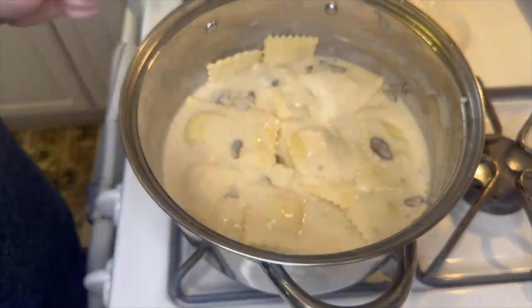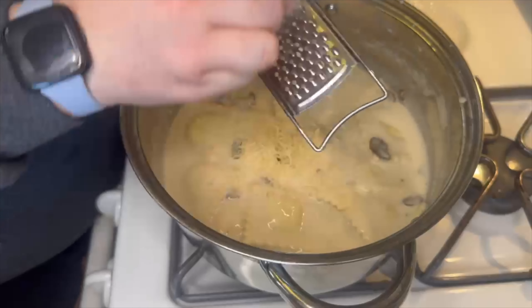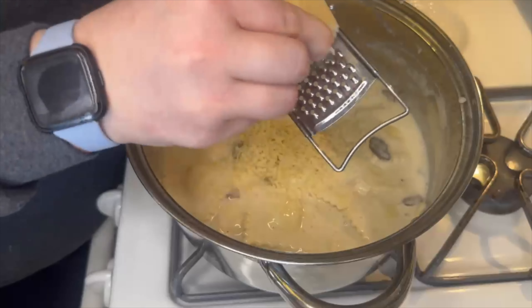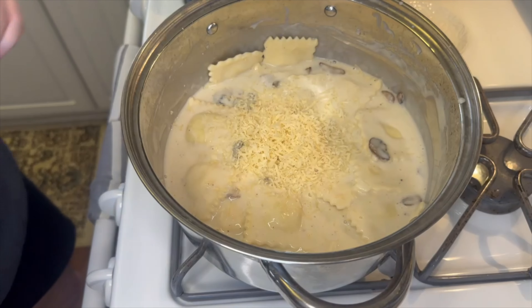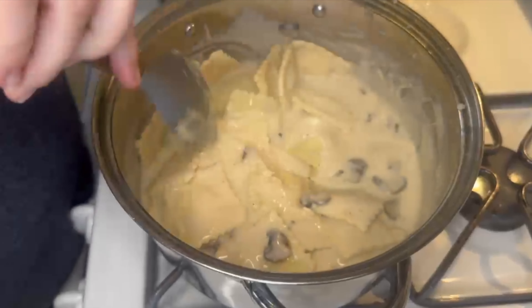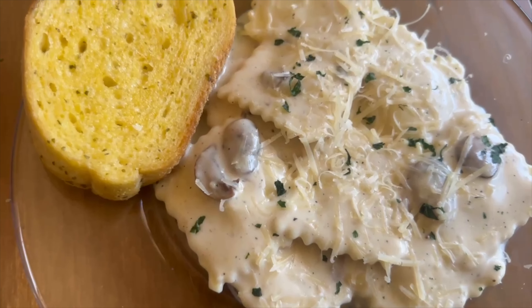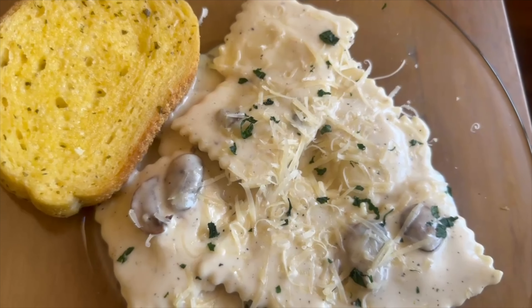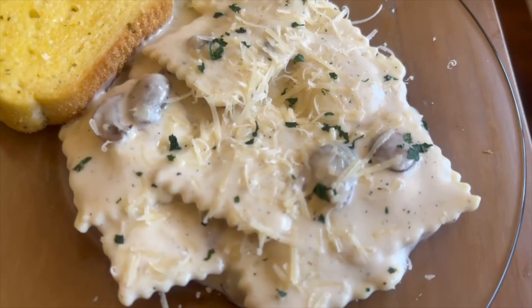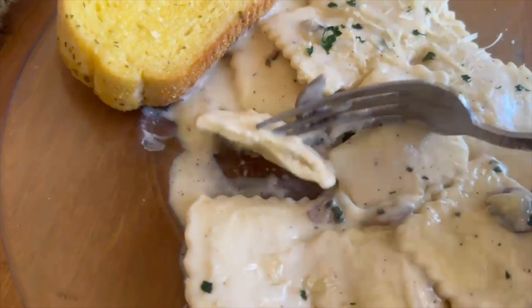You might think this looks a little runny but that's okay — we're going to add some freshly grated parmesan cheese. I added about three tablespoons of this cheese, gave it a mix, and let it sit for a few minutes and it helped to thicken up a lot. Here is what my finished plate looked like. I did make some garlic bread to go along with this — it's really good dipped in the alfredo and helps soak some of that up. To top it off I added a little more shredded parmesan and sprinkled some parsley over it as well, but that is definitely not necessary.